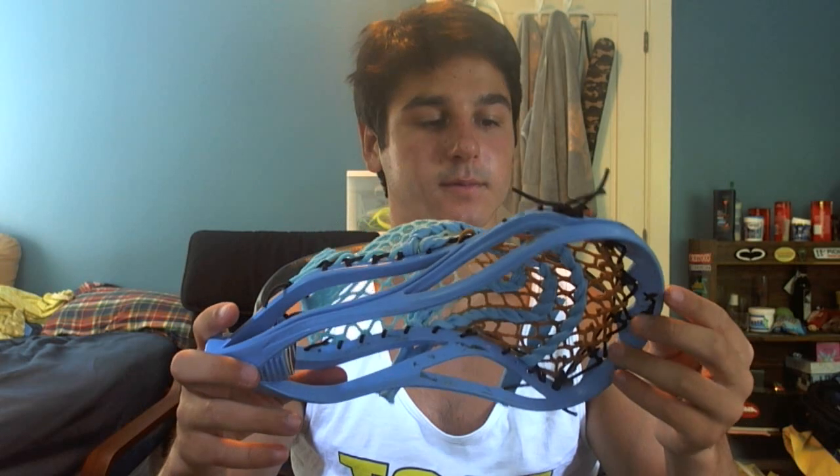People have told me you can really see it from all the way across the field — it looks pretty wild. So I'm pretty excited for him to get this. Hopefully I'll be able to dye a head for him and show you guys that — that'd be pretty sweet.